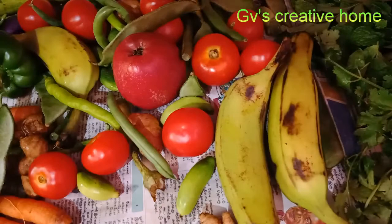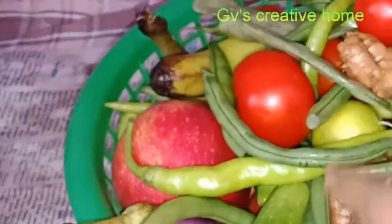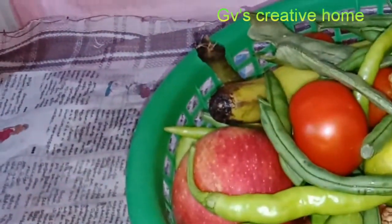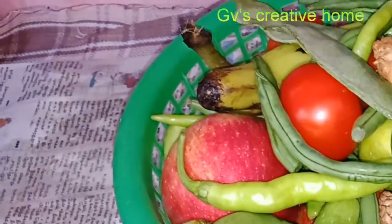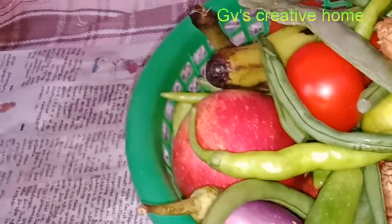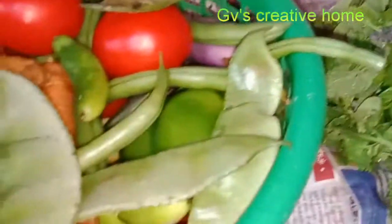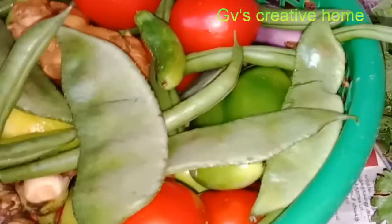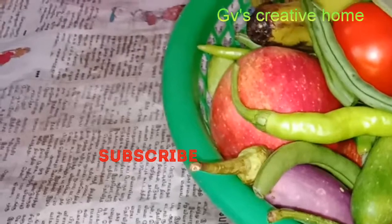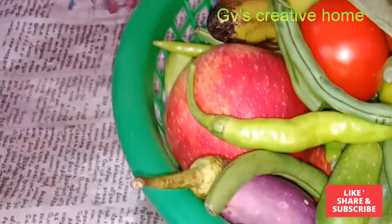Let's put it in the fridge. We will wash all the vegetables and dry them. I will post the storage method and part 2 of this video. If you follow the method, please like and share the video. See you in the next video!